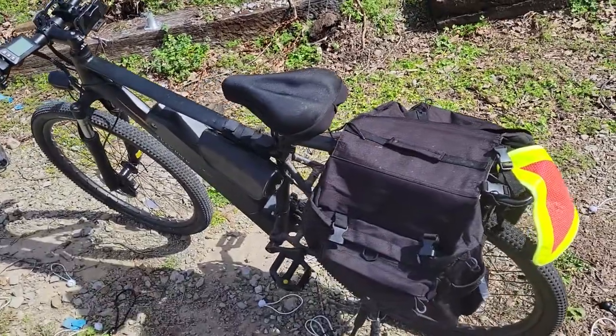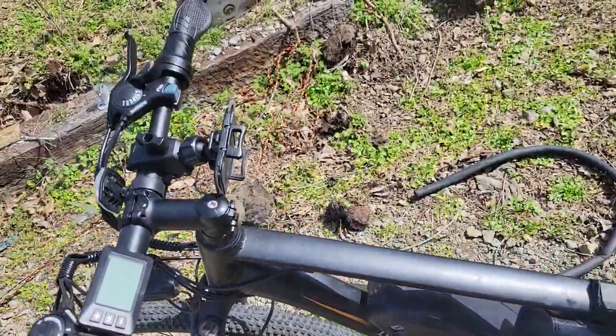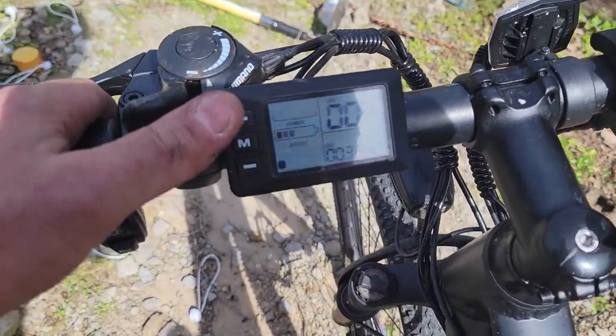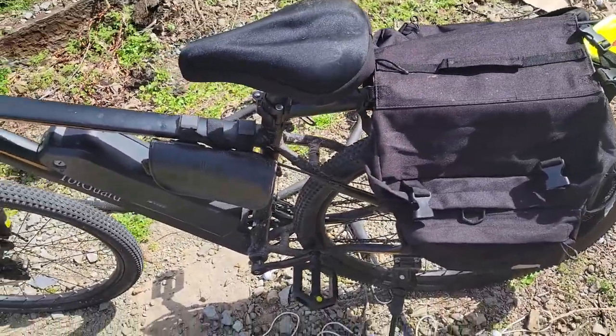Here we are again on the TotGuard electric assist bicycle, and this is at 394 miles I've put on this bicycle on my way to town.